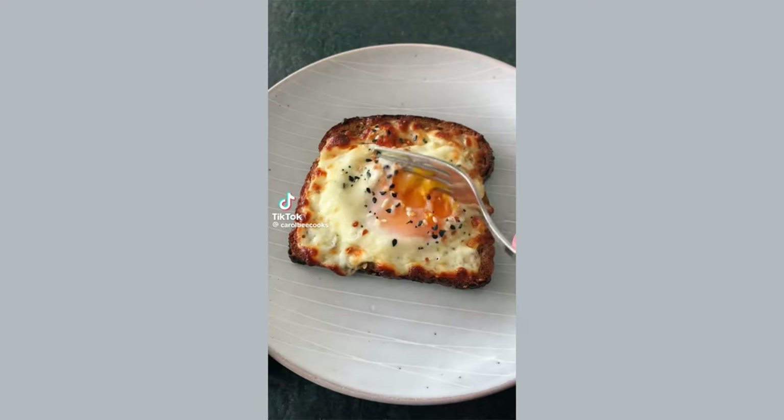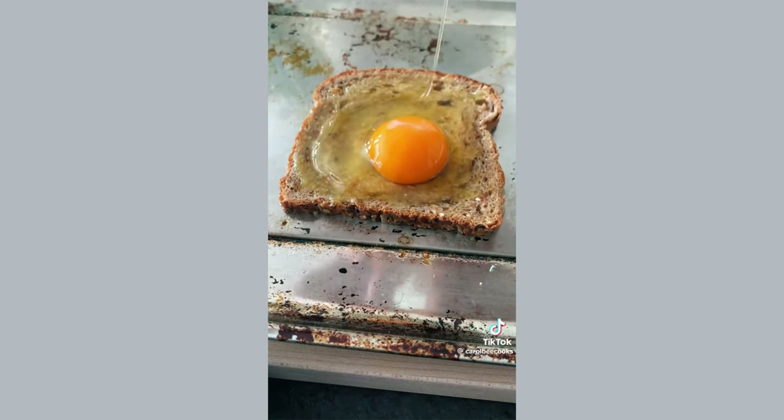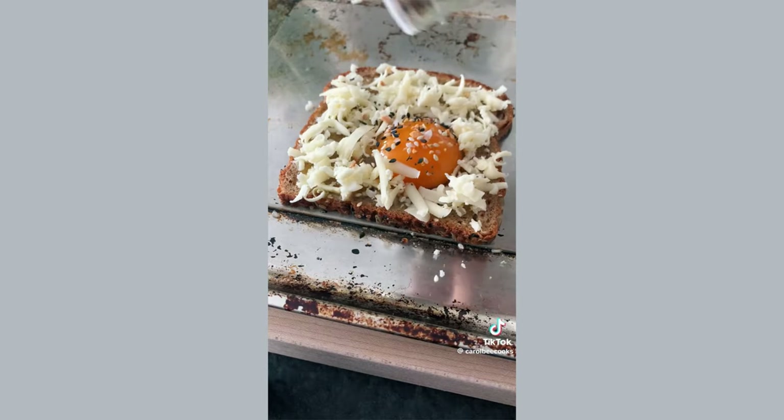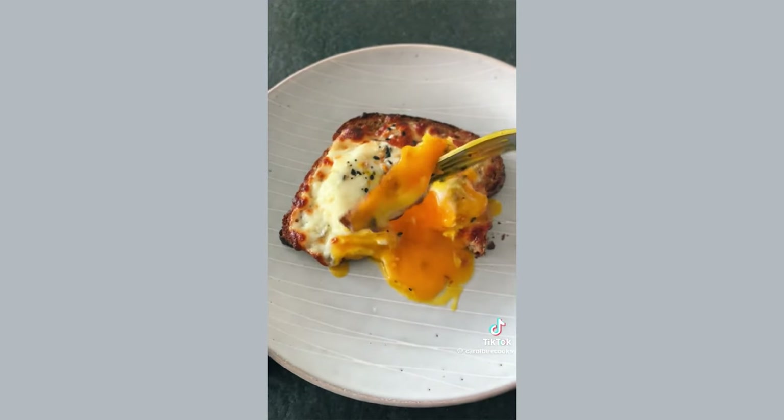This was a breakfast game changer, so I just have to share with you. Make a little indent in the middle of a piece of bread. I spread on some leftover garlic confit oil, cracked an egg, sprinkled on some shredded cheese and everything but the bagel seasoning. I baked it on the convection oven setting of my air fryer at 375 degrees for about 7 minutes.